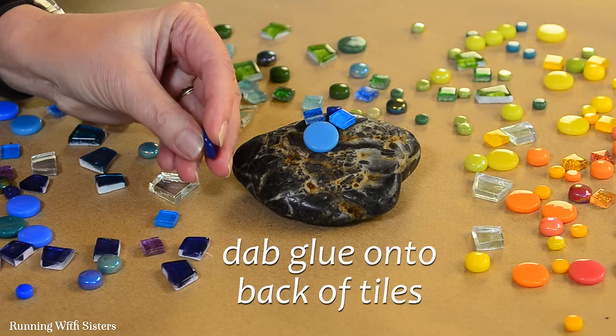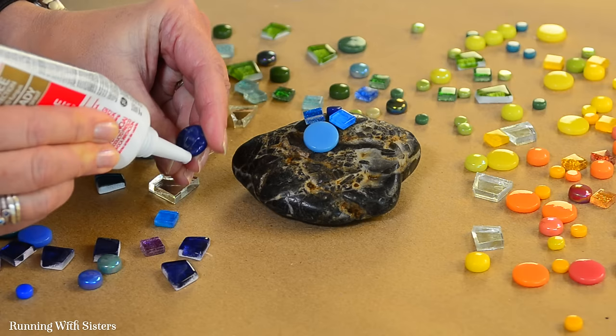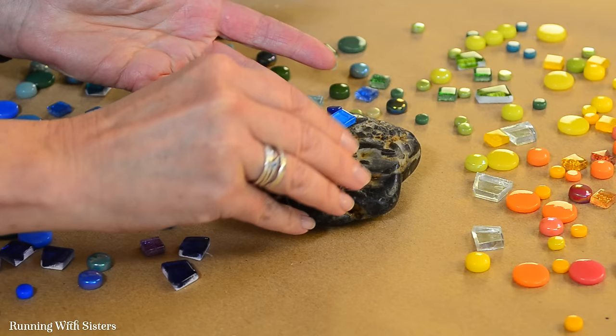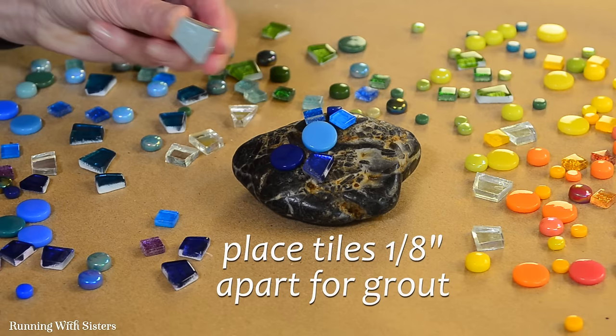One thing to notice is that tiles have a front and a back. The back is ridged and the front is smooth — make sure you're putting the glue on the rough back side, which is made to hold the glue. Also keep grout lines as uniform as possible; we're shooting for an eighth of an inch between each tile.